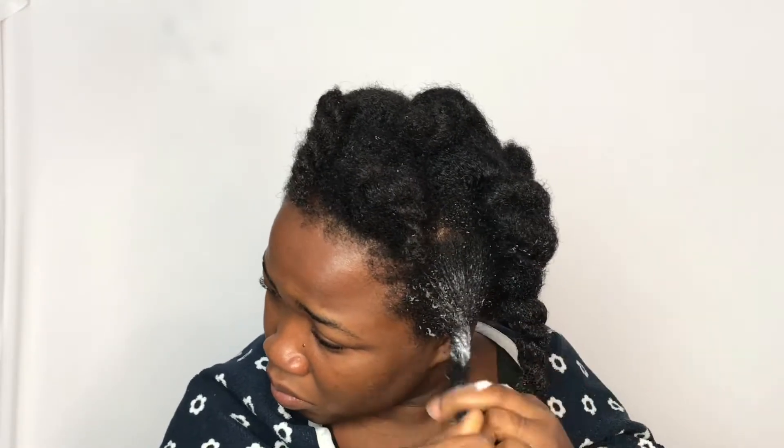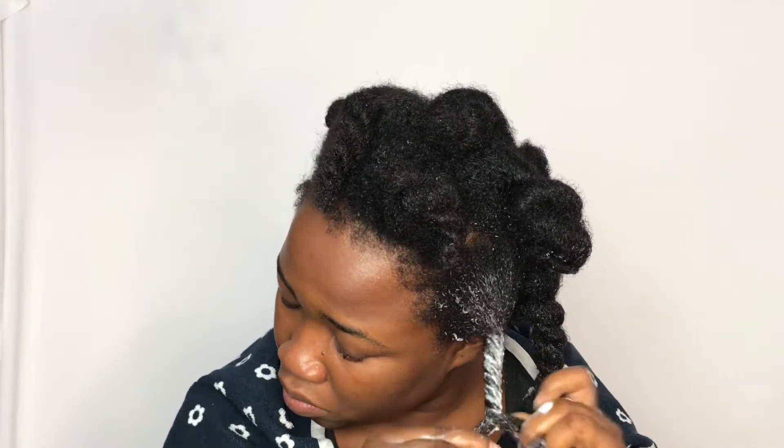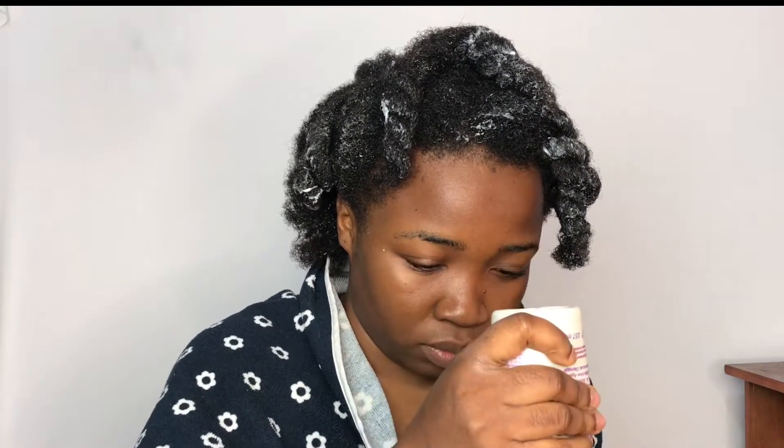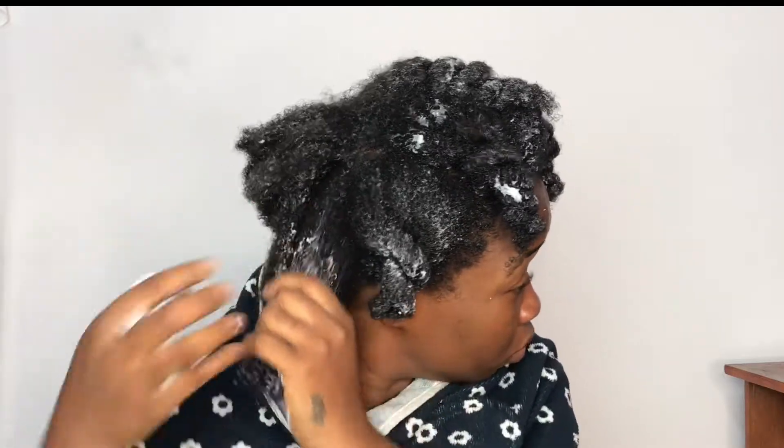If you want to know why it is essential to be doing a protein treatment — our hair is made out of keratin. We have to have a balance between the protein treatment and also the moisture. You don't want to have a moisture overload or a protein overload.